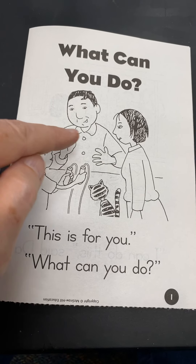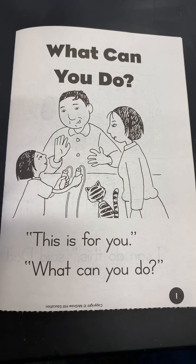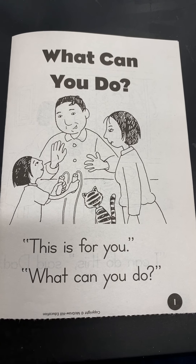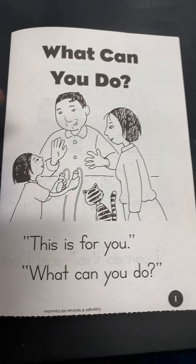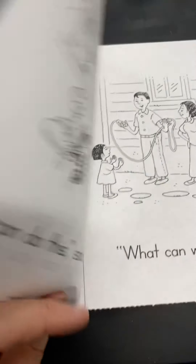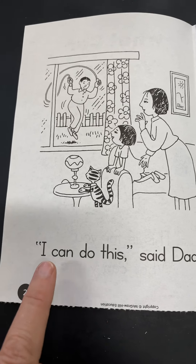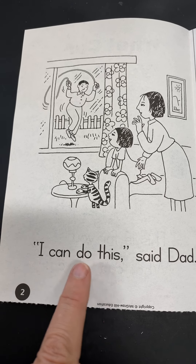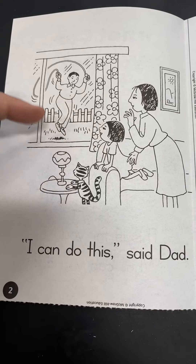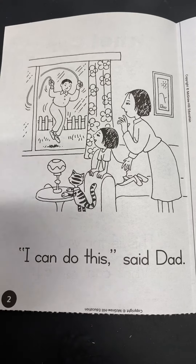What Can You Do? Put your finger under 'this.' This is for you. What can you do? It looks like we have maybe a family. Here's a little kid — they're holding a jump rope. Here is maybe a mom and a dad, and she's saying, 'This is for you.' And then, 'What can you do?' They're asking, or maybe the little girl is asking, what can you do? What do we do with a jump rope? Yeah, we jump rope, don't we?